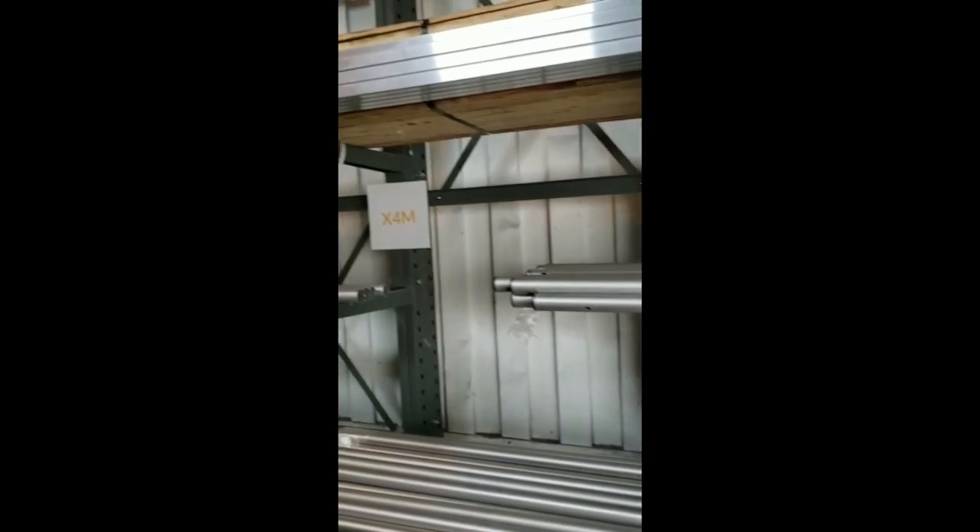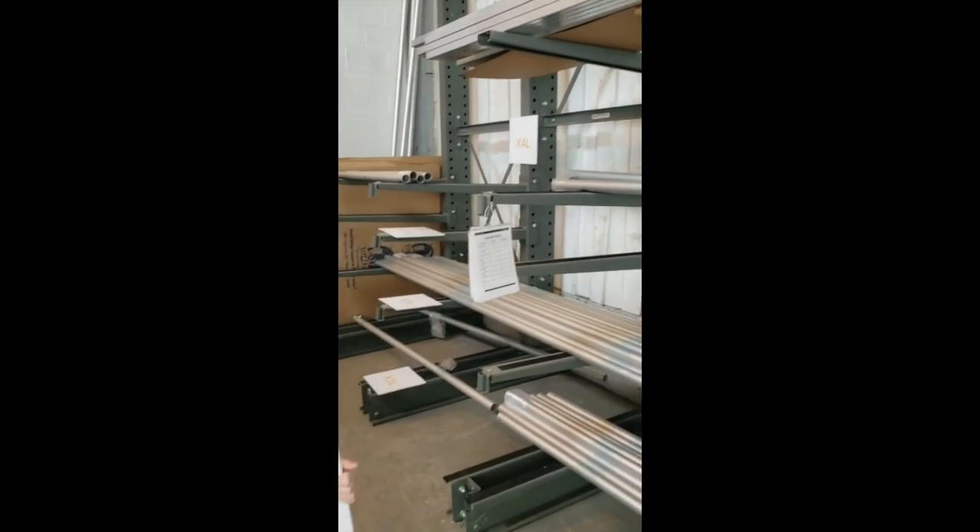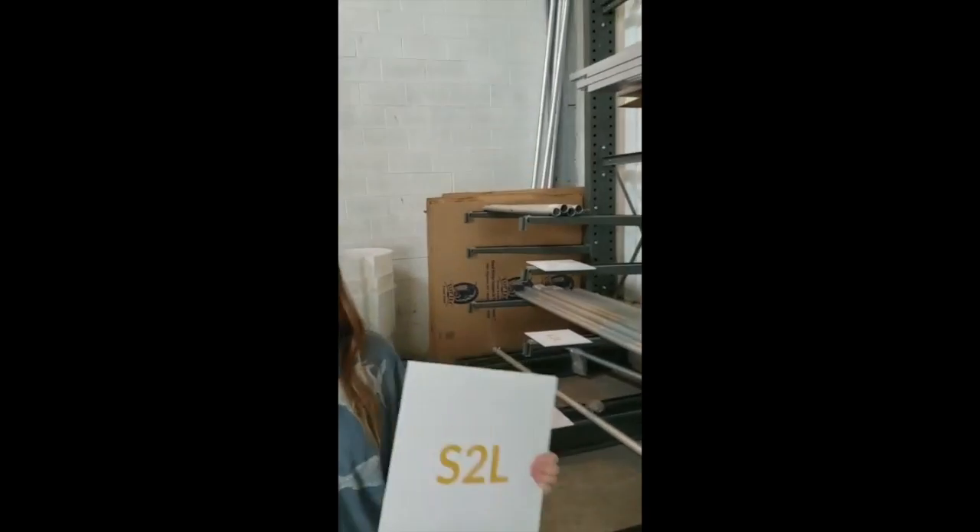Thank you very much for all your help. She's also helping me get the railroad dock done, so when that's done we'll show you that too. So Carolyn, what do we do? Made it better.